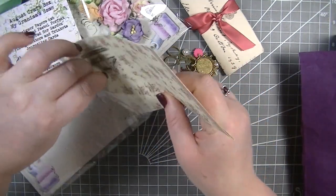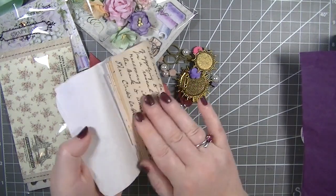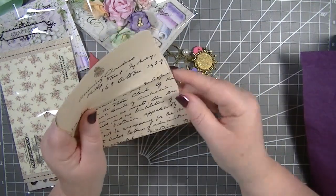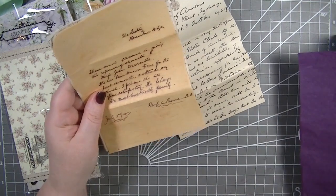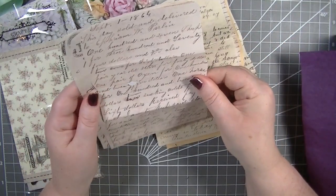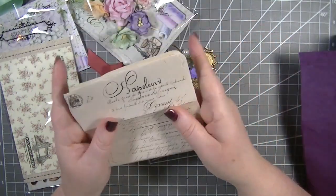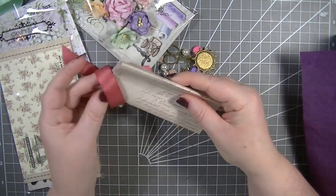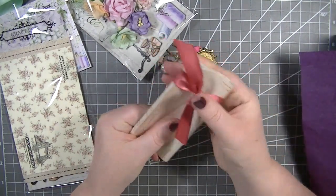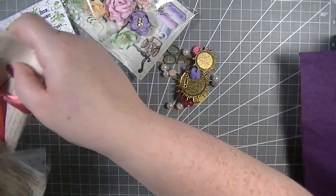So we have that envelope, and then we have this selection of letters. Let's open them up — we get quite a few actually. We can read a few of them. These would look amazing as backgrounds for vintage canvases or in your art journaling — absolutely gorgeous. I like the fact that they're wrapped up in this little piece of ribbon, how cute is that. We'll pop that back in there so we don't lose everything.